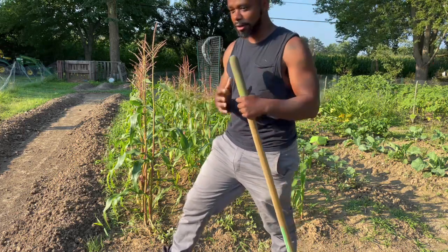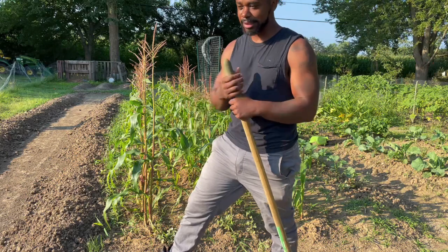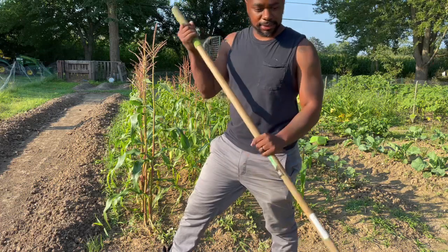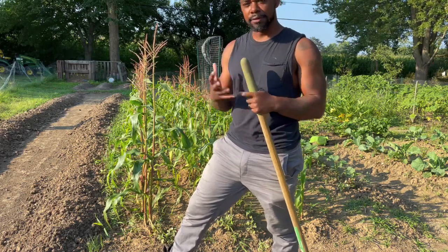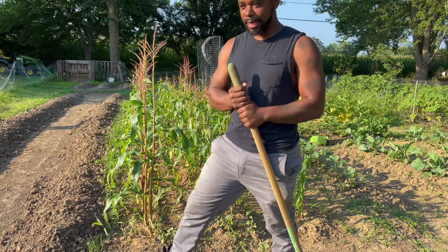A lot of times when we're working in the garden, we're bending over improperly, or maybe you bend at the knees for long periods. Your back may go out or your knees may start to ache. What this tool does is prevent you from having those issues. And if you know me by now, you know that I like to do things manually, I like the physical part of gardening, and I just like to work hard.